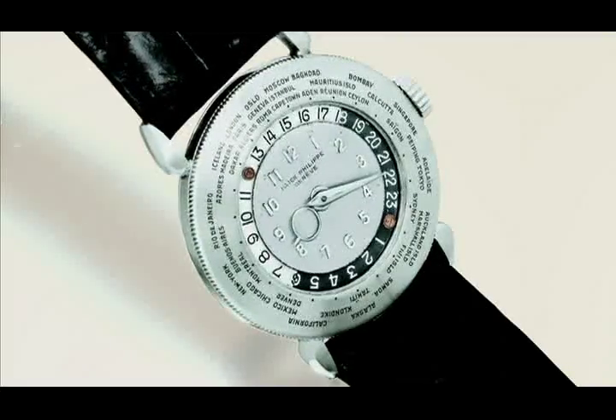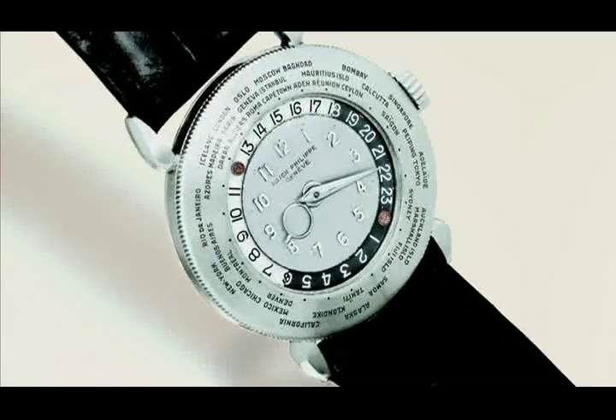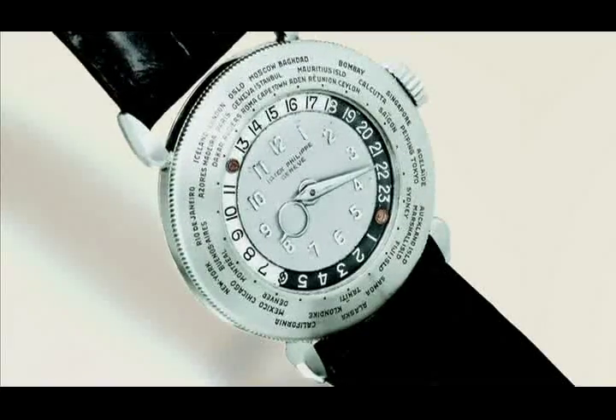It was a world timer from 1946. The fact that this watch became the most sought after in the world came as a surprise for Philippe Stern. He noted: "This watch is not really so special, not so complicated. I think the price went very high because two or three people absolutely wanted to have it. From the technical or complication point of view, I don't think this price is justified."